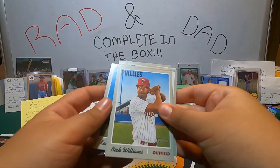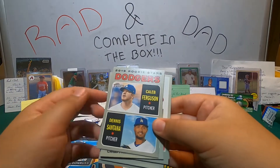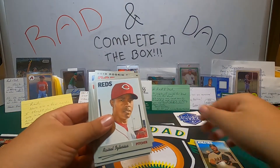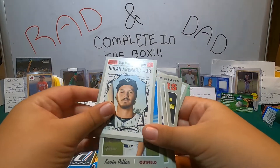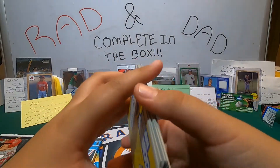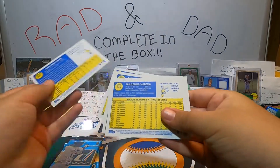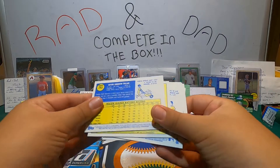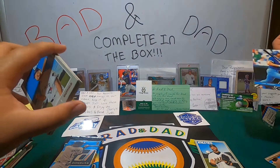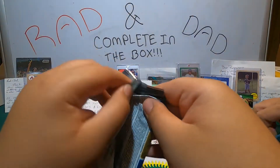We got Kevin Pillar, Nick Williams, Pablo Sandoval, Corey Seager, Keller Ferguson, Dennis Santana, Chris Archer, Mike Fierce, Aroldis Chapman, and Nolan Arenado. No high number. And there are no rookie cards in the Stadium Club either that I saw.